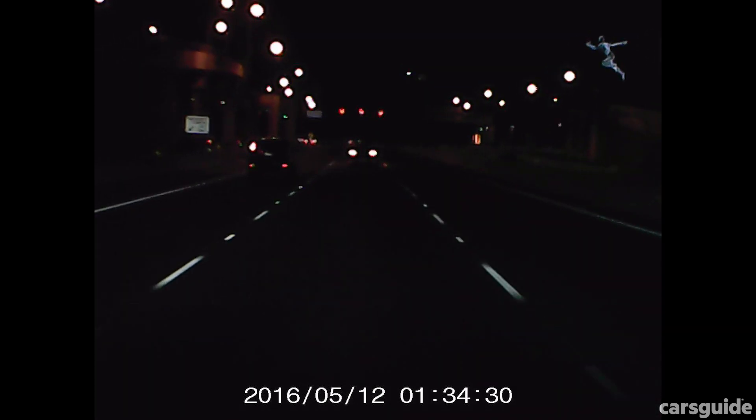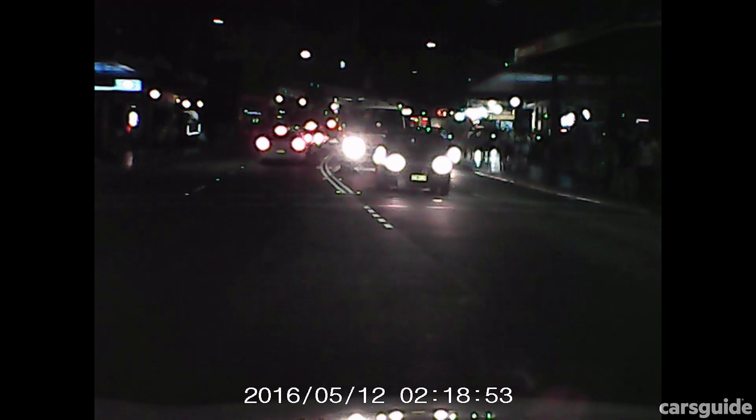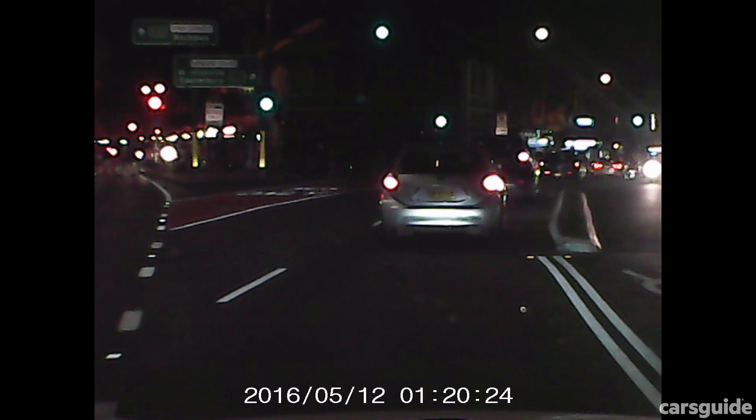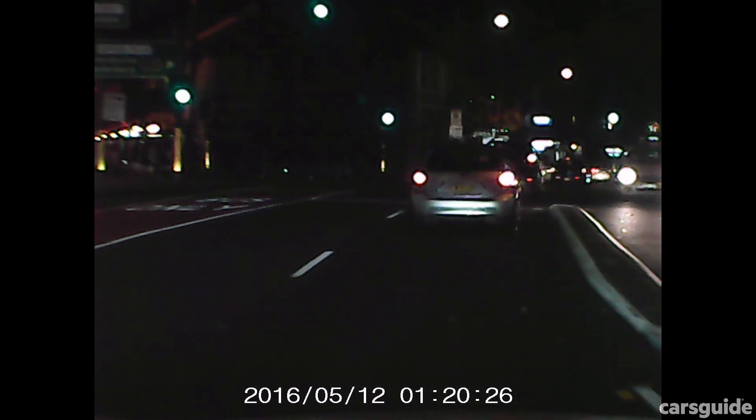It doesn't have GPS mapping to pinpoint an event, but would you want a $13 dash cam to know everywhere you've been? I don't think I would. The apparently ultra-wide lens was entirely too close up too, and it struggled to capture an entire scenario, easily missing out on what was happening on the periphery. Our advice? Spend more to get a dash cam worth your money.